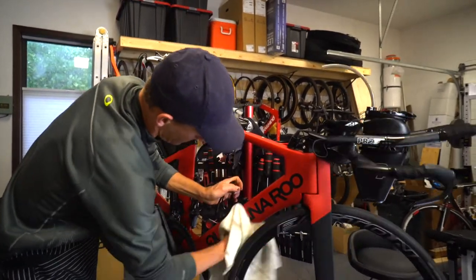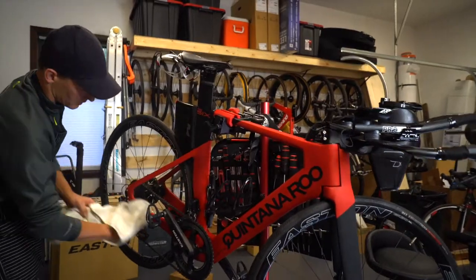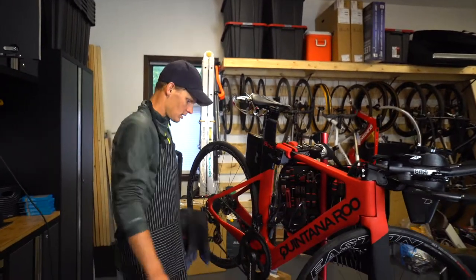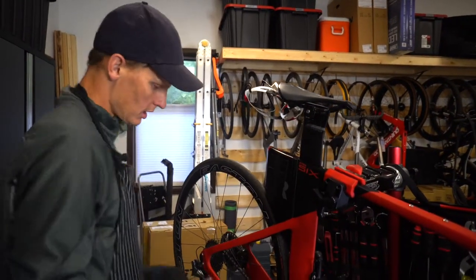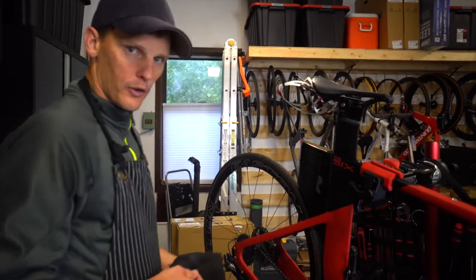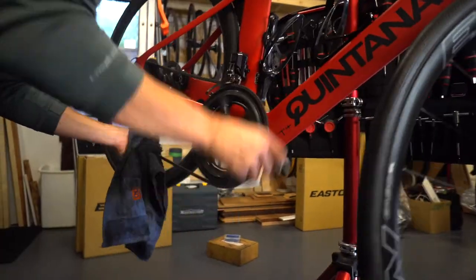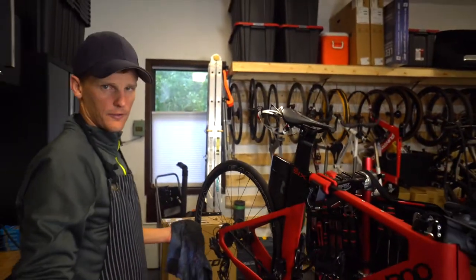Just giving it a quick wipe down so you don't have WD-40 all over. Frame is clean. Now the most important part is chain maintenance. You clean the chain off before you put more oil on — don't just keep adding more oil, that just makes it worse. There's road grit, grime, and sand that wears your chain out, so you've got to clean that off. If your chain's really gunked up, that's when using WD-40 is a good idea.